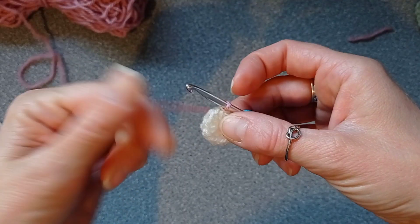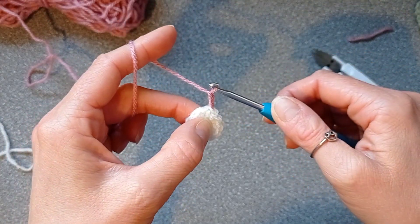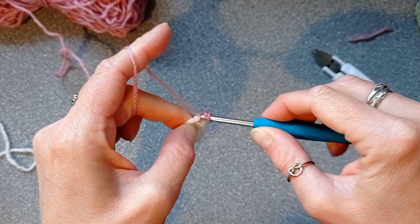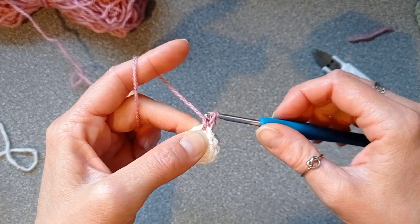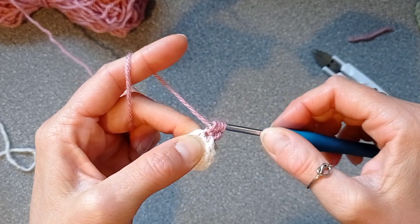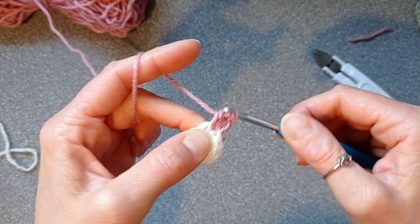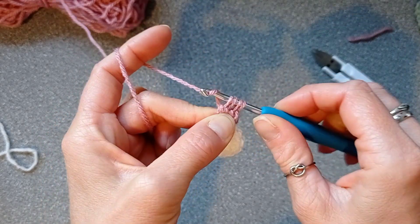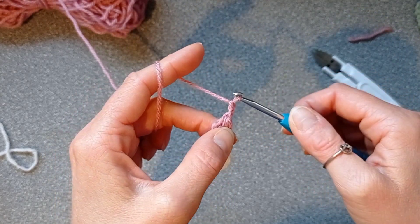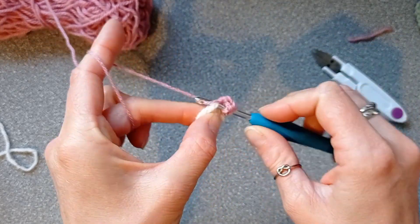For round two, chain two and make three partially made double crochets into the same stitch: yarn over, go into the stitch, pull up a loop, yarn over, pull through two — and repeat that two more times. You're basically making half of the double crochet. You'll have four loops on your hook; yarn over, pull through all four, make a chain, then chain one. Next stitch we're going to do the same but four times.